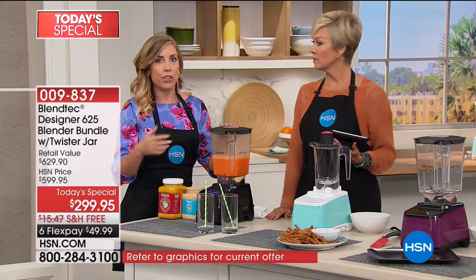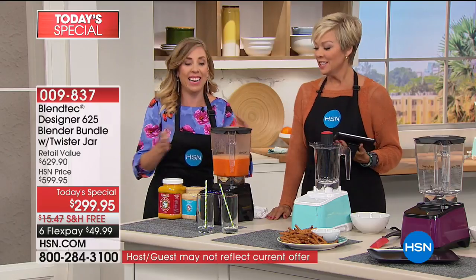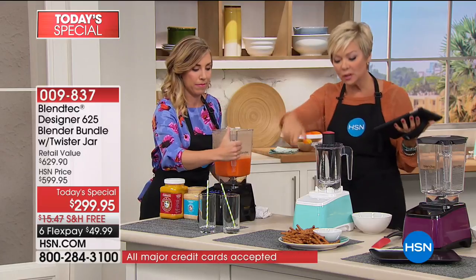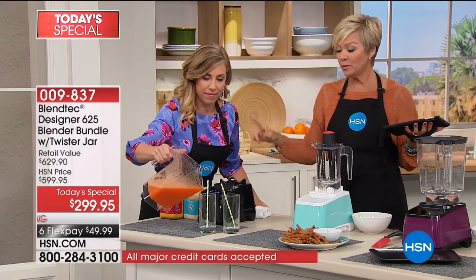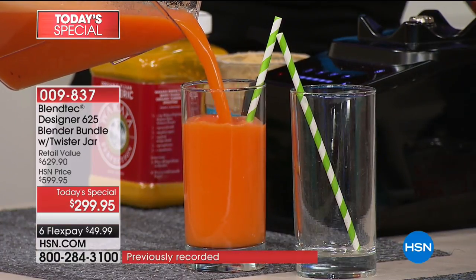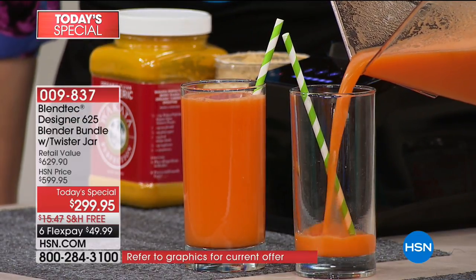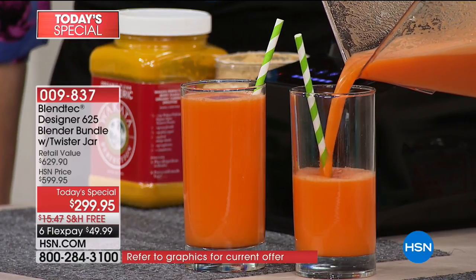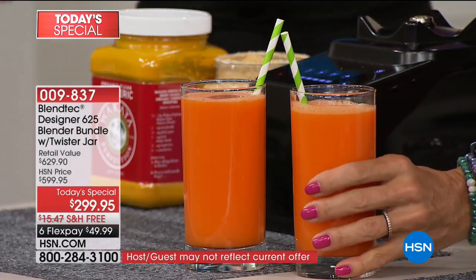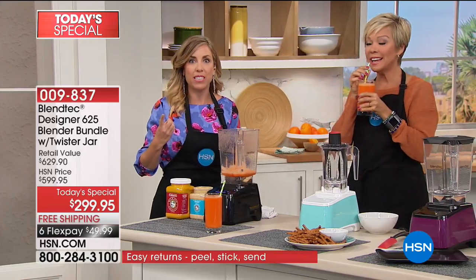So many blenders out there require you to babysit them — turn the knob up, turn the knob down. Casey prefers touching a button and walking away. You heard how it automatically speeds up and then slows down, then automatically shuts off when it's done — which is brilliant. Look at how bright and orange that juice is — vibrant — because all that's in there is carrots, pineapple, water, and a little bit of ginger. It automatically stops when done. That is delicious — no sugar added. The pineapple naturally sweetens it.